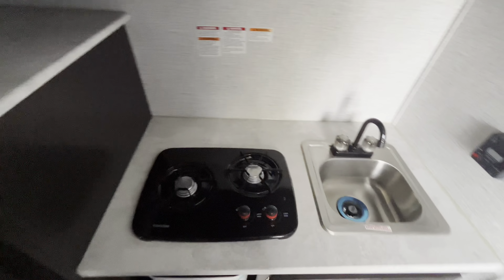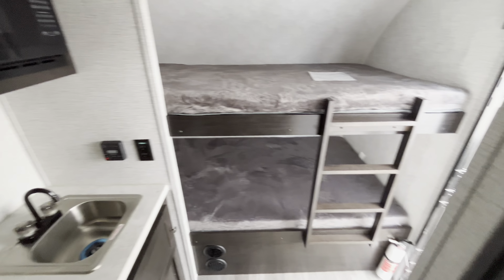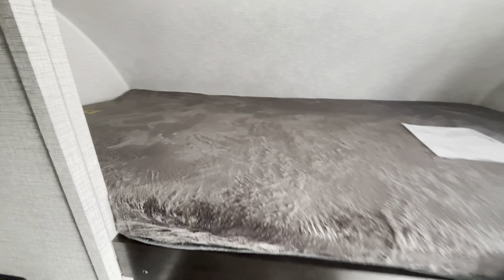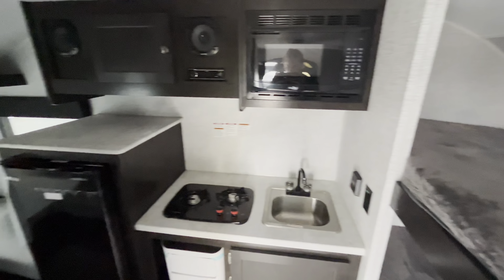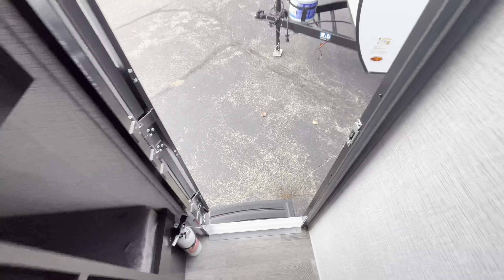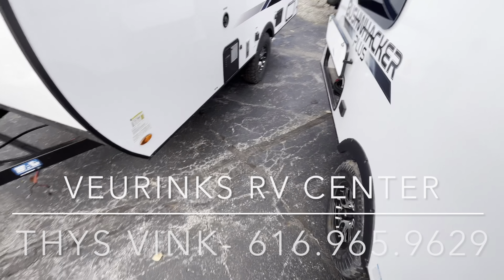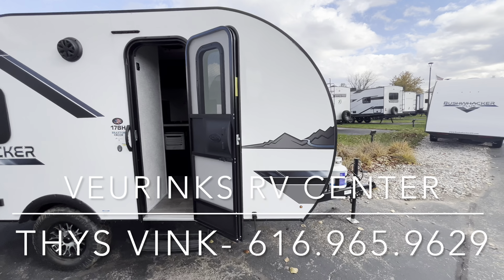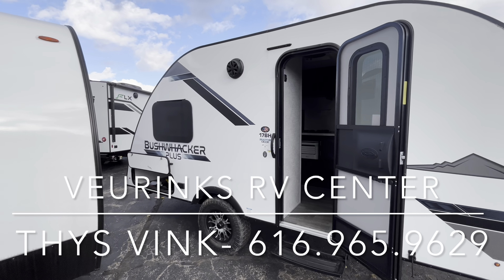Overall, guys, pretty cool unit here — fits a lot into such a small space. You get bunks, a full kitchen, a bathroom, and a full-size bed in the back. Again, this is the Bushwacker 17BH, the 2024 model. It's going to be about 2,300 pounds and about 18 feet in length. If you guys have any questions, we're here at Vierinx RV Center — you can reach out to me at 616-965-9629.